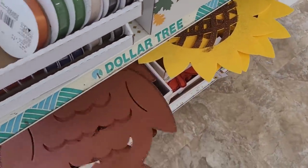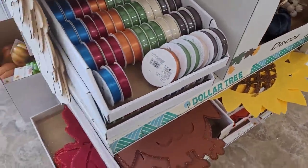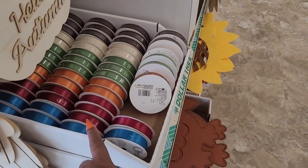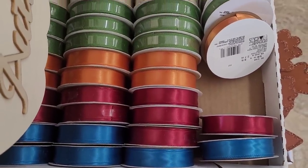They have the little sunflowers and owls and the little leaves right there. But yeah, this ribbon is pretty - look at that. Y'all see those colors? Those are pretty.